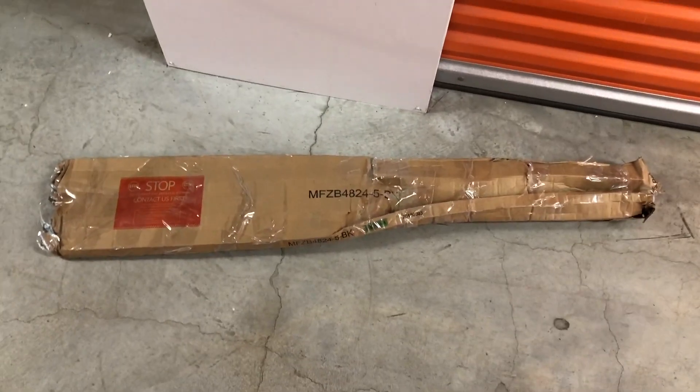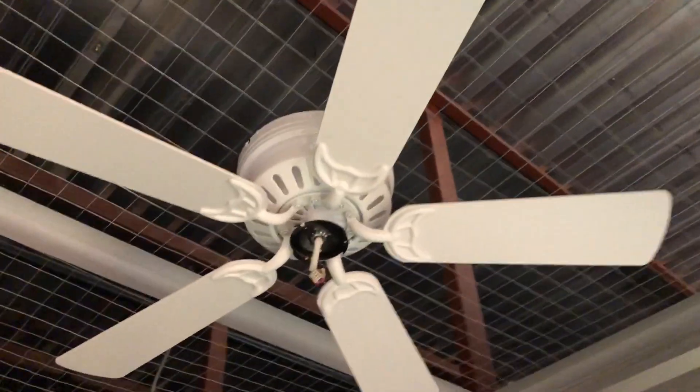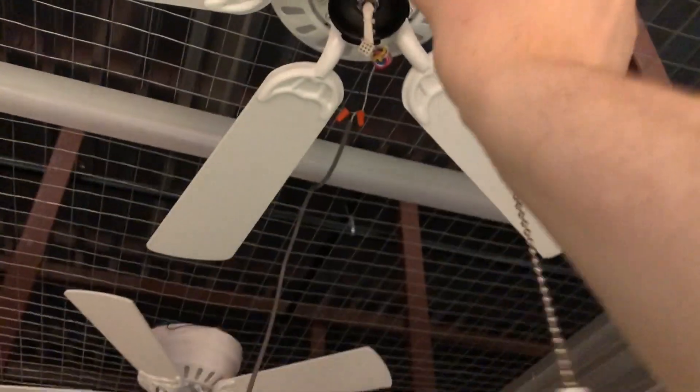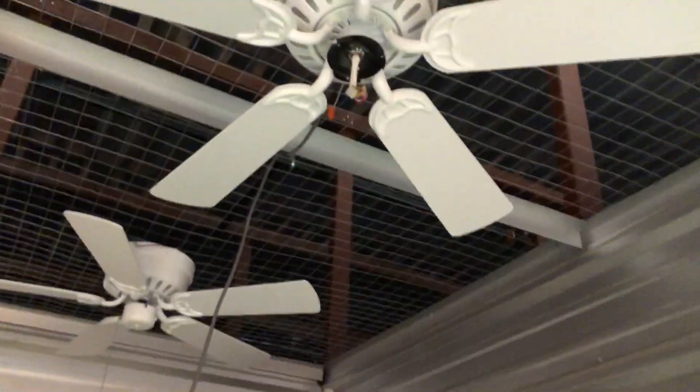I went home and got the remaining parts of the third shelf so I can fully assemble it. This one I've been trying to get to run — I already have it plugged in — but I noticed it wasn't working. I tried to troubleshoot and figured out what it is: the black wire coming out of it is separated from the pull chain, so it's not drawing any power to the fan. I'm going to reconnect it and then get this fan running.